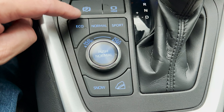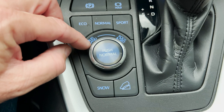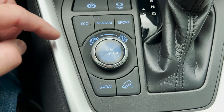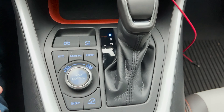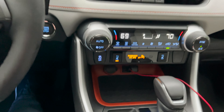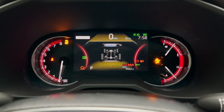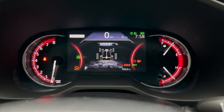Eco gives you better gas mileage. Sport gives you better acceleration. Mud and sand — you could choose that. Rock and dirt, different territories, different conditions, different obstacles. Push that for normal. Snow mode, downhill assist control. It's more of an off-roading type RAV4 if you want to use it that way — you could go more places in a RAV4 Adventure. So I'm going to switch these modes right here: mud and sand, rock and dirt, we'll go to normal.